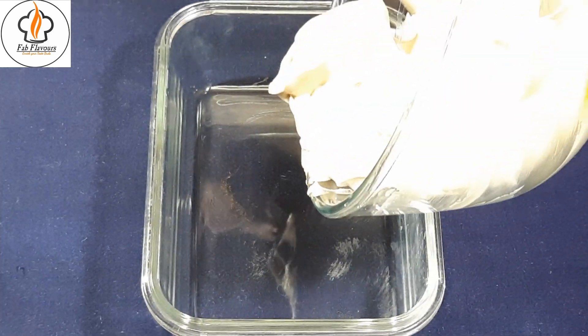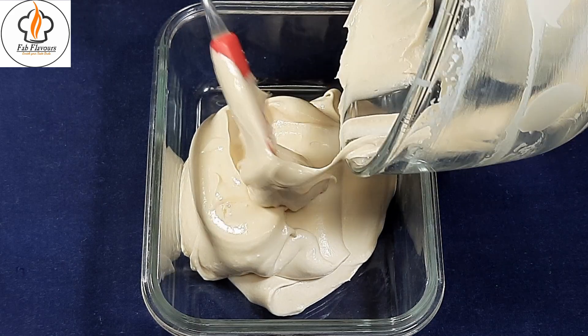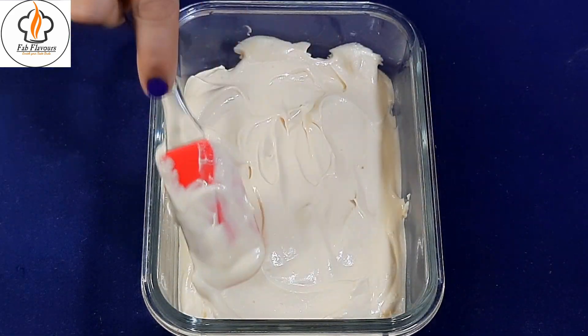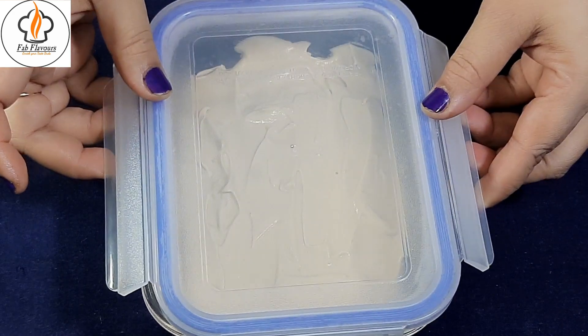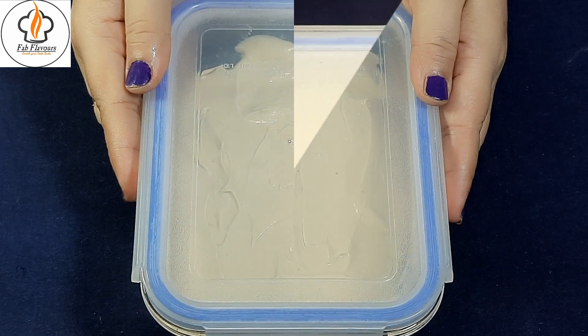Transfer the ice cream mixture to a container. Cover it to avoid crystallization and keep it in the freezer for 8 hours or overnight.